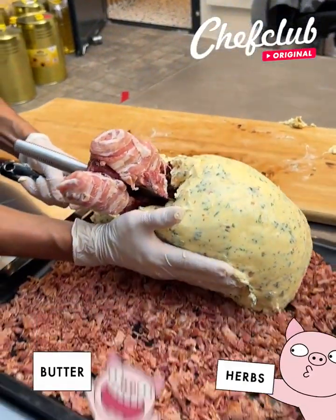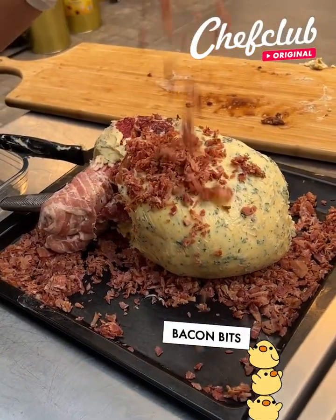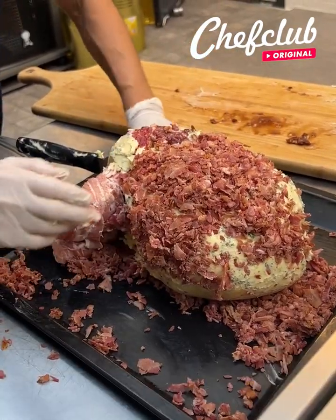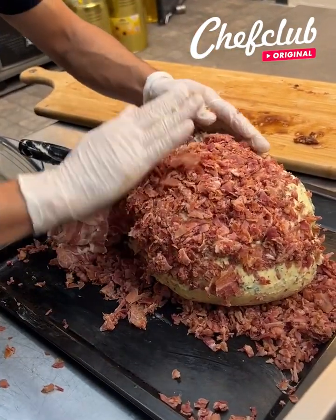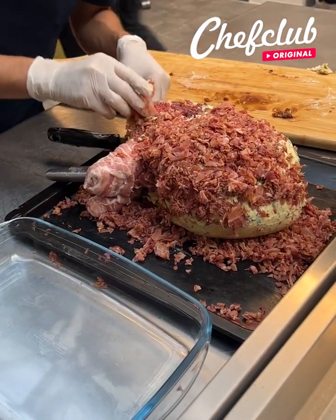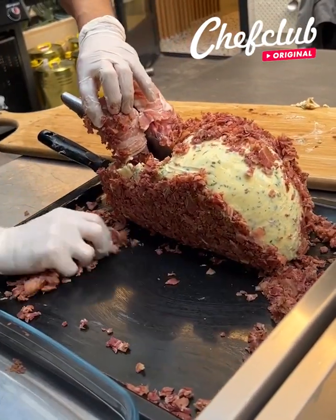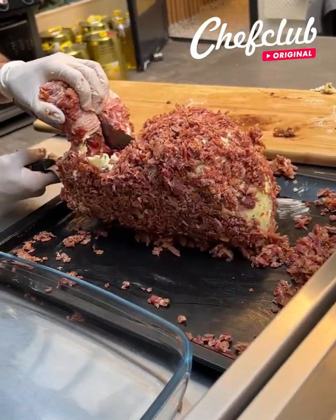We lay it down. Grab some of these and let it rain. All the way — once we are done with this, we grab it again, place it on our tray, get that back part covered, flip it, get this part covered, and we are off to the oven.